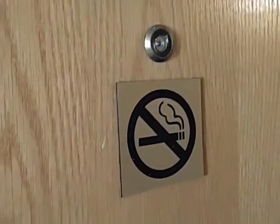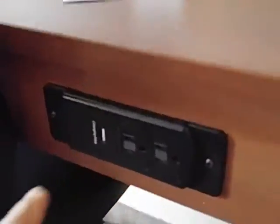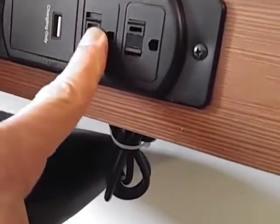Lever handles are a nice touch. Here's something interesting — they've got a couple of outlets at the desk and a USB port, and underneath there are various little gadgets. No idea what those are.